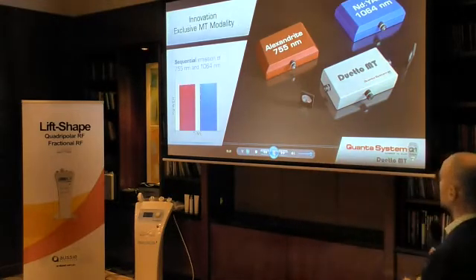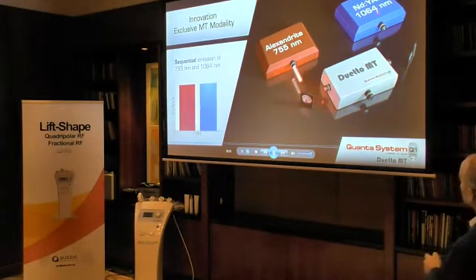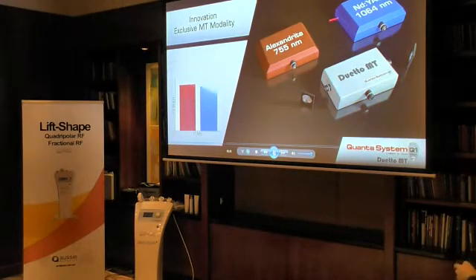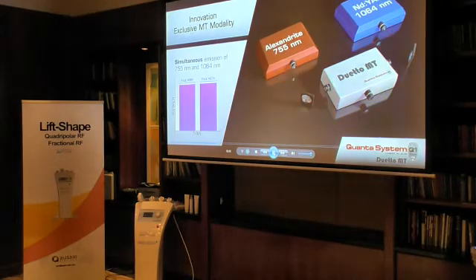And you increase the 1064 for darker skin. There's a big advantage. So we are able to emit in two different ways — sometimes independent, or sequentially, or in mixed totality: both wavelengths simultaneously at the same time.